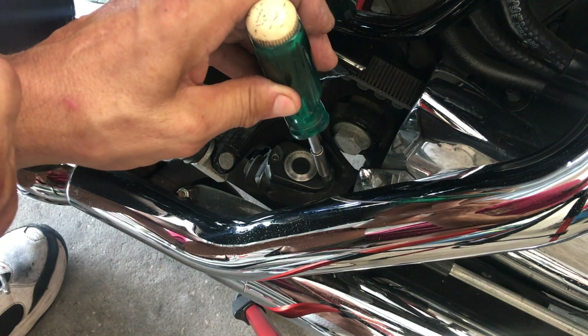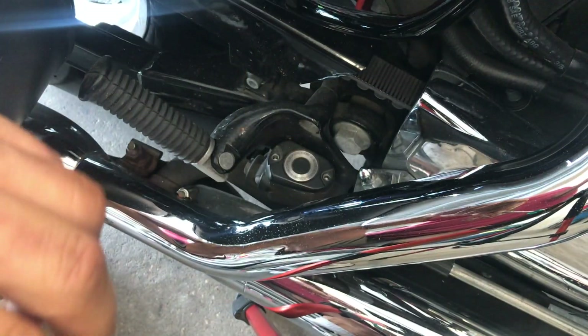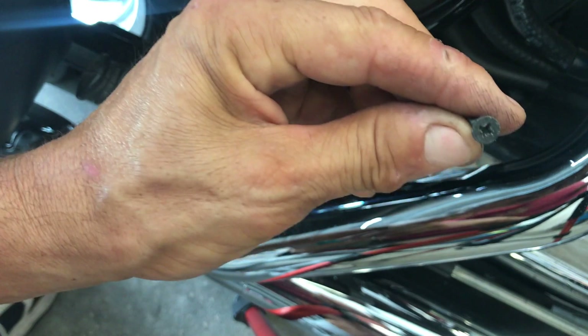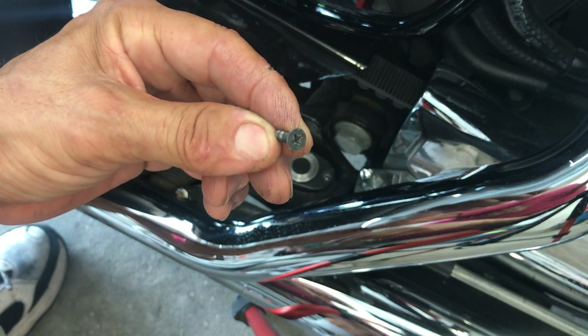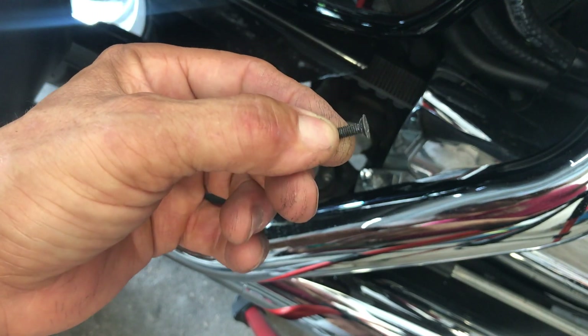Sometimes this fluid can be really in bad shape. Use the proper screwdriver to loosen these — they will get stripped. They're very delicate, as you see.